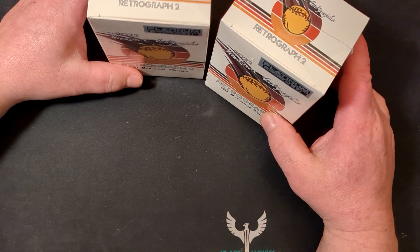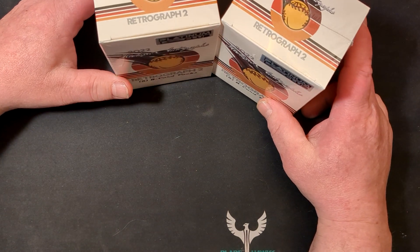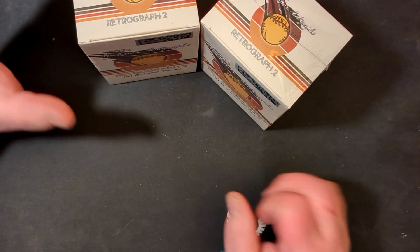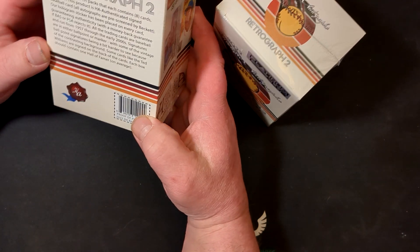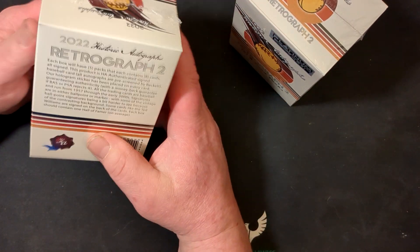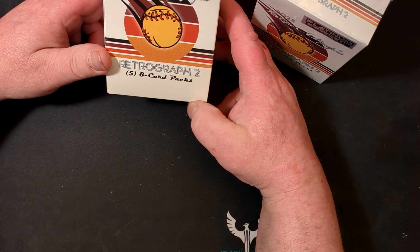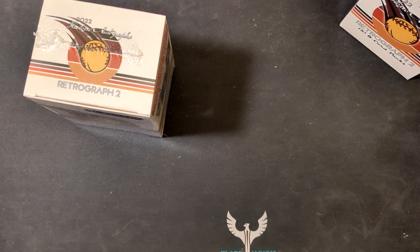Quite a few people had opened the original Retrograph 2 on YouTube, but apparently people complained about the collation, repeat cards, and not very good Hall of Fame autographs. These are supposed to have at least one Hall of Famer per box on average. So apparently they bought a whole bunch back, opened them, redid them, and put out this Platinum Club version. These aren't made by Topps or Panini — they're made by the Historic Autograph Company. The autographs are certified by Beckett, so each card has a tiny hologram sticker on the back that verifies it.